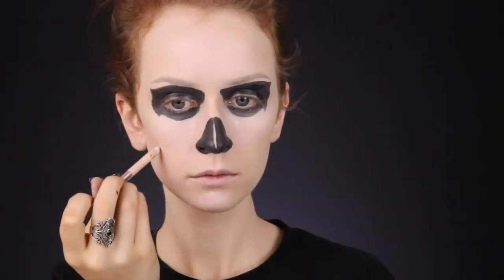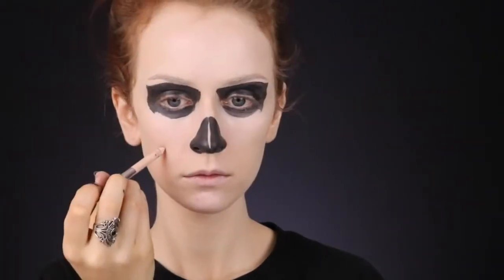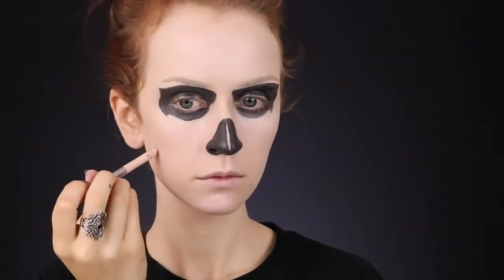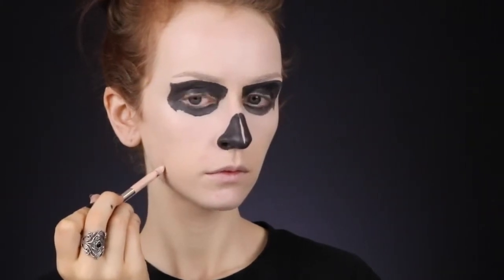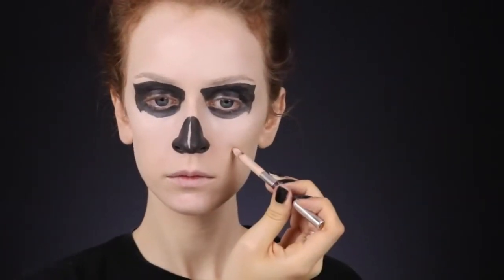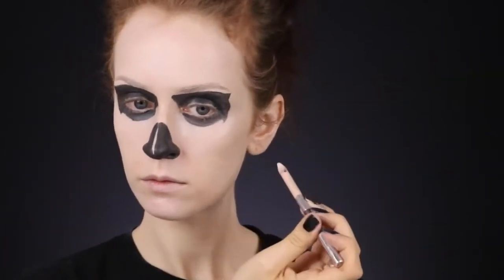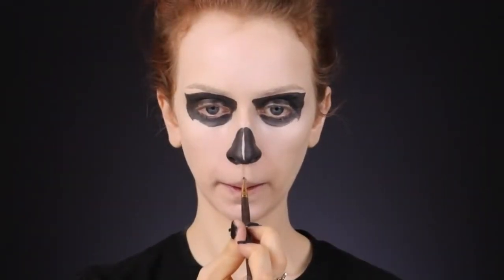Before going straight in with paint on my face, I decided to go in with a nude eyeliner pencil first and just map out the area of the skull. I didn't want to go straight in with the paint because if I made a mistake, that would be a bitch to clean up. So there's this little swoopy thing, and then another swoopy thing where it goes down to meet the teeth. Sorry, this video quality is grainy and I have no idea why, but once I get those shapes mapped out I'm moving on to the teeth.